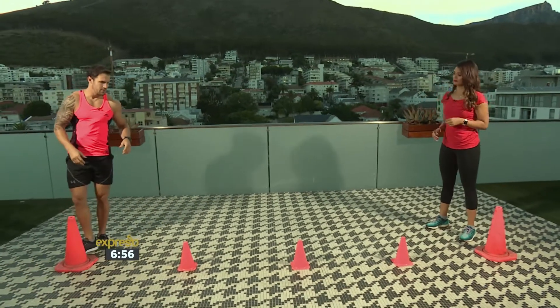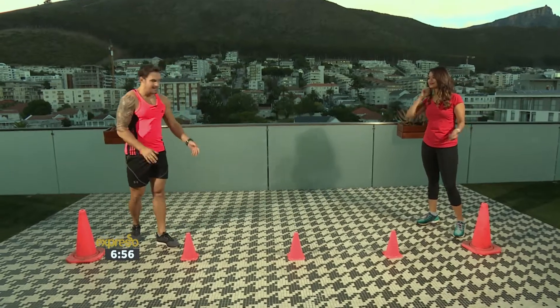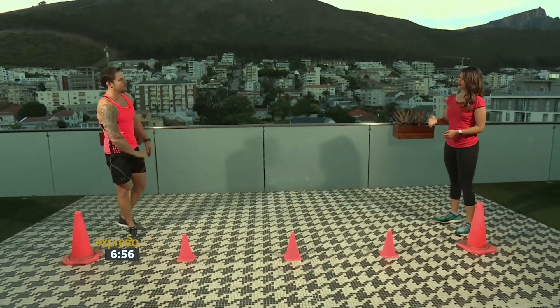Simple cone setup — you don't have to use cones. You can use toilet paper rolls, water bottles, or beer cans. Just for the specific ab one we're gonna do, you want something that's nice and high.